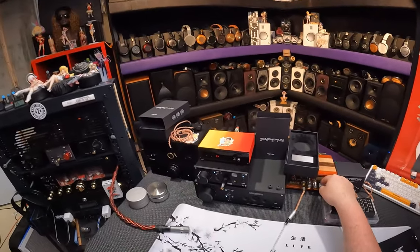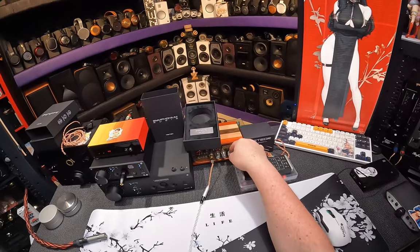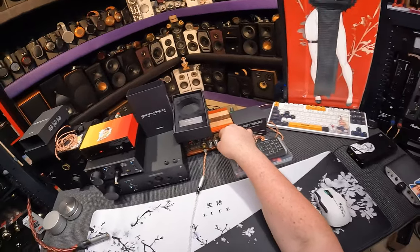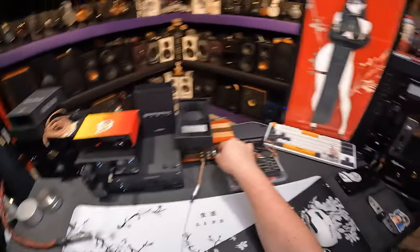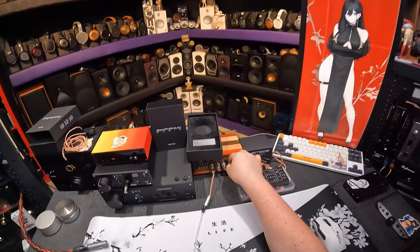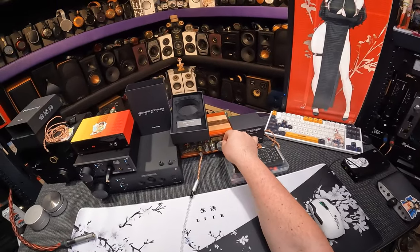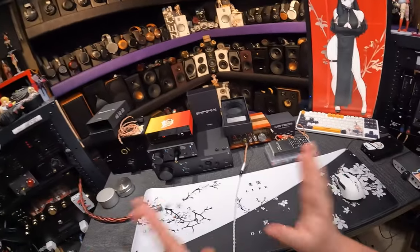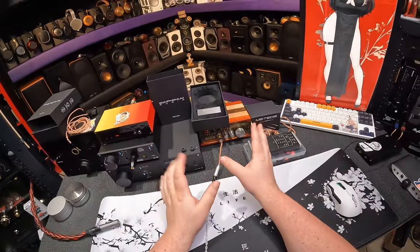Two days ago I reviewed the Helios and I had reservations about them. I can tell you what — the wire not being cool and the tips being meh matter so much less when the IEM is fucking great.